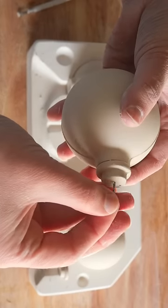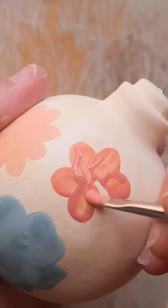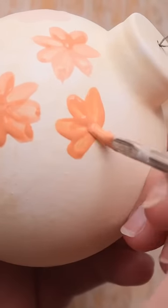They called these ornaments, but this is not technically incorrect, but it's not correct either. We call these baubles. They are ornaments, but not all ornaments are baubles, okay?